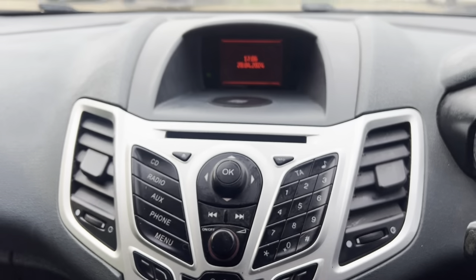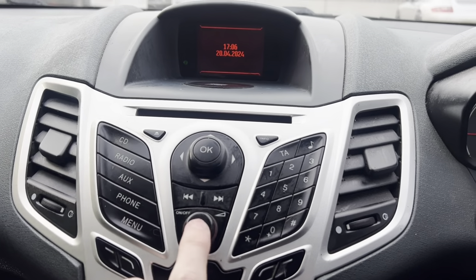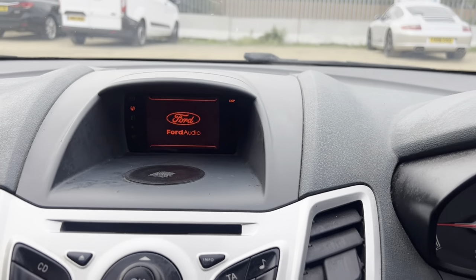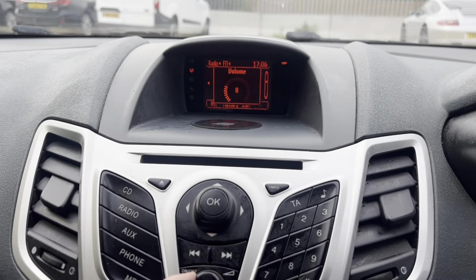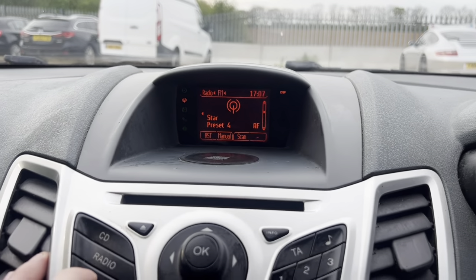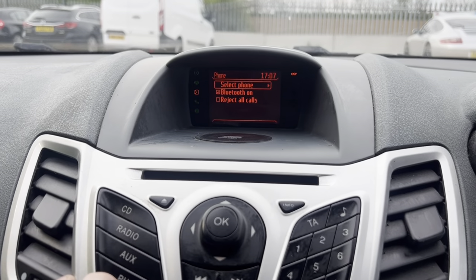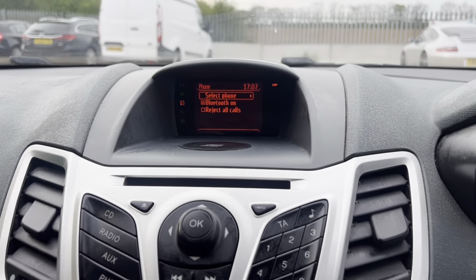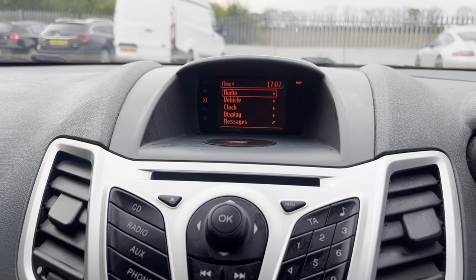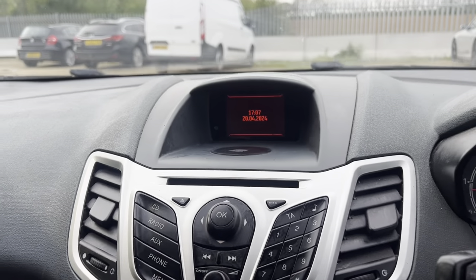You've got your radio controls, central locking buttons, and hazards. As you can tell it sounds really great. You can play CDs, you've got your radio, an aux cable port, and connect through Bluetooth. You've got all your menus here for your settings, so it's a really nice van this one.